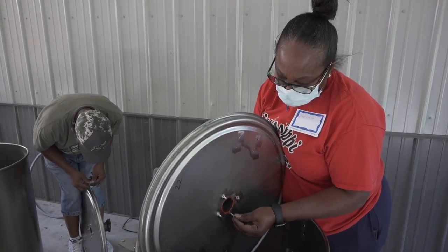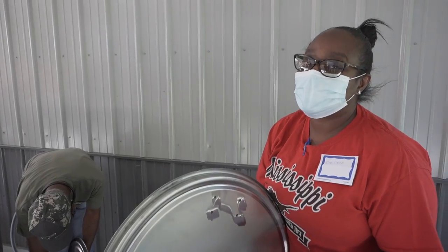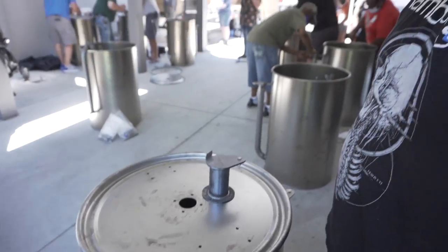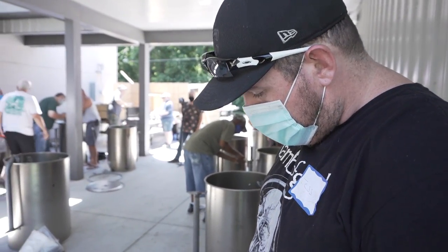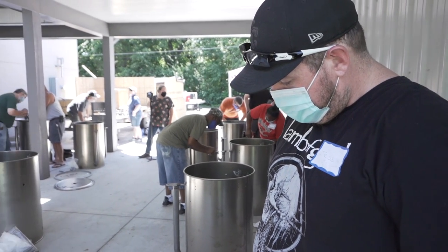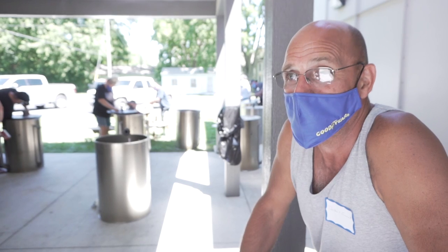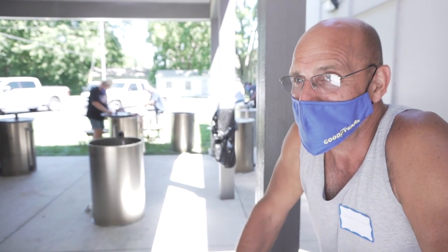How are you liking your build so far? Doing good. Love it. What's the first thing you're going to cook in it? Probably chicken. What's the first thing you're going to cook in it? Probably ribs. For sure ribs. I've got a big old pork belly at home. I'm thinking about making some of them pork belly burnt ends. We'll take camping with them next weekend.